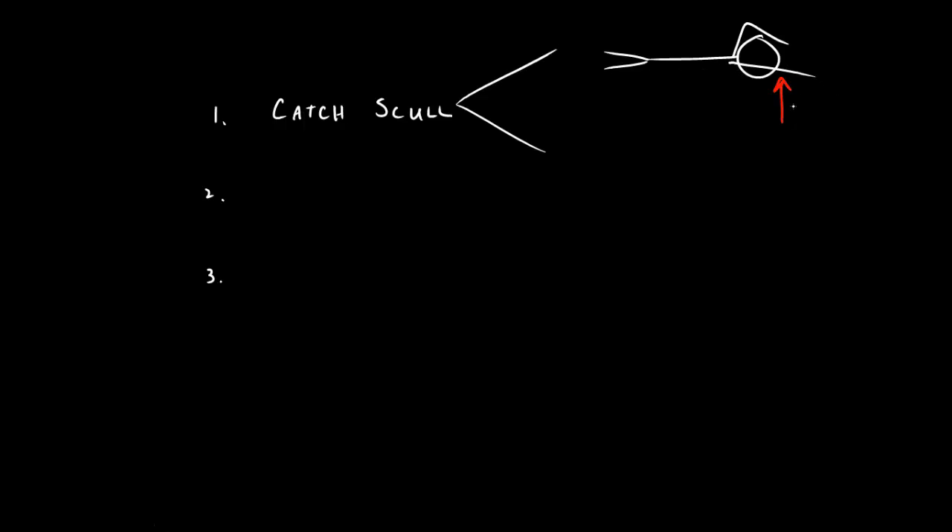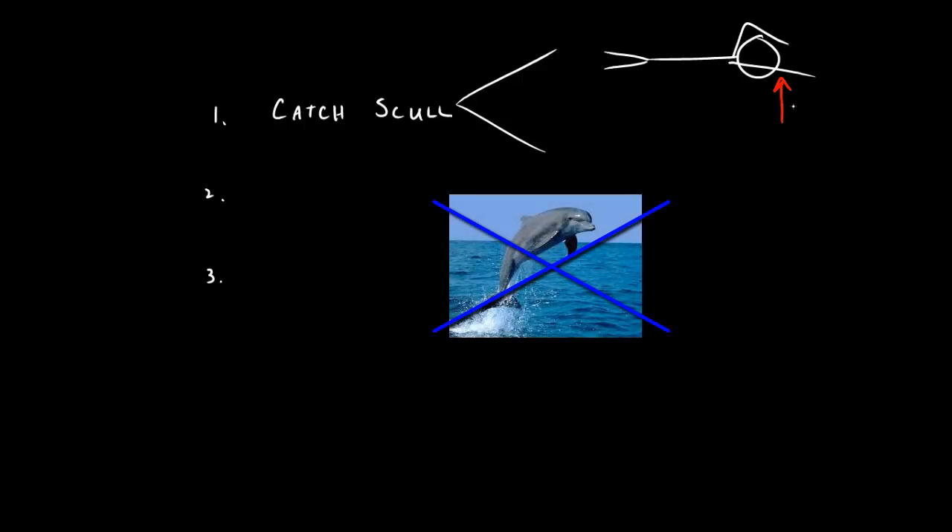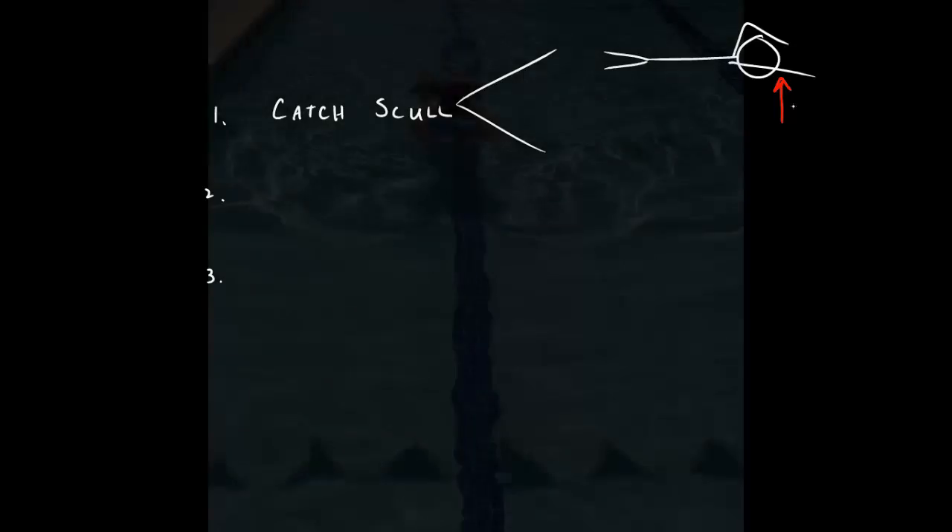The catch scull in front of your body produces two key actions. First, it actually lifts your body out of the water ever so slightly, much like an airplane would be lifted off the ground during takeoff. You are not going to fly out of the water like a dolphin with such a little movement, but it does provide lift for your body so that you are swimming on top of the water.